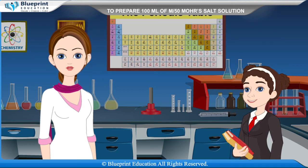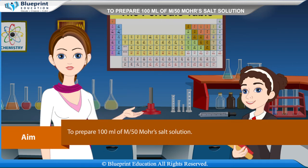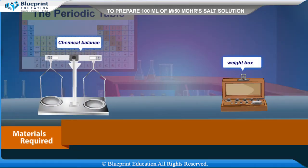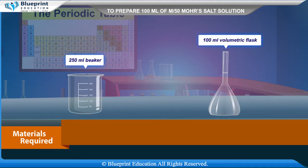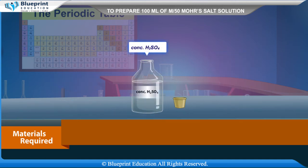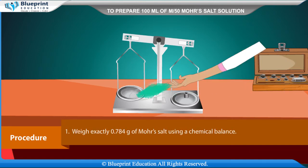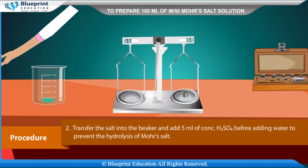Let's do an experiment to prepare 100 ml of M/50 Mohr's salt solution. Our aim is to prepare 100 ml of M/50 Mohr's salt solution. Materials required: chemical balance, weight box, watch glass, glass rod, 250 ml beaker, 100 ml volumetric flask, wash bottle, funnel, Mohr's salt, distilled water, and concentrated H₂SO₄.